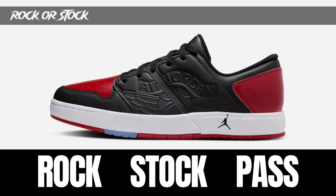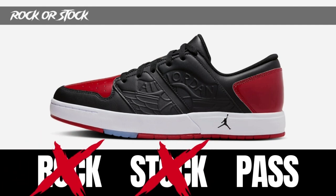When it comes to Rock, Stock, or Pass — I talk about what the normal consumer may think. I think this is going to be mostly a pass at original price. Once they hit outlets or people can use coupons, I think people will buy and wear them, but no real stock value. Even with a more classic colorway like Patent Bred, I think it'll be mostly a pass, maybe a rock. It's not a bad-looking sneaker, but more of a pass than anything else. I could see people rocking these though — rock or pass, not a stock.